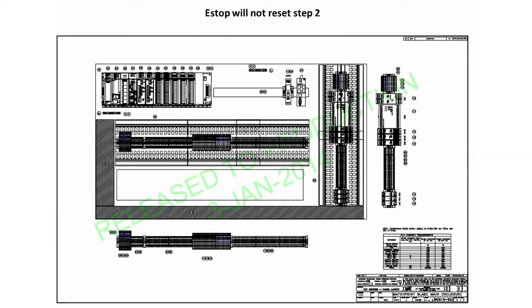From the blade saw touchscreen, also called HMI, touch the Diagnostics button and then the Detailed Diagnostics button. On the menu located on the lower third of the screen, touch the button labeled Machine.